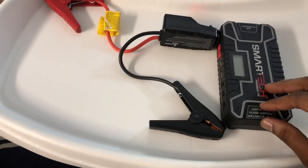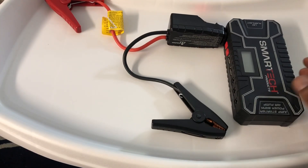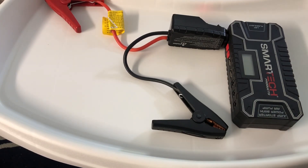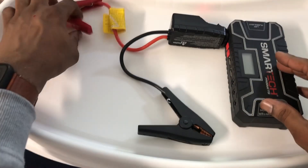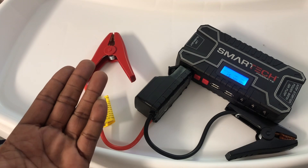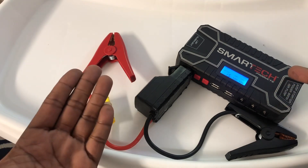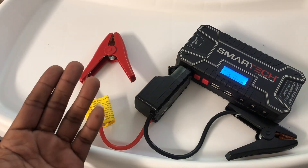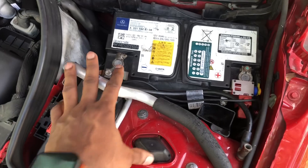Here's a device that's going to save you hundreds when you decide to change your battery on your modern vehicle. This is called a jump pack, and it's normally used to jumpstart your vehicle when you're stranded. It has two terminals — a negative and a positive. We're going to use that capability by supplying a standard 12 volts to your car's computer to keep it going and save the memory while we change the battery.